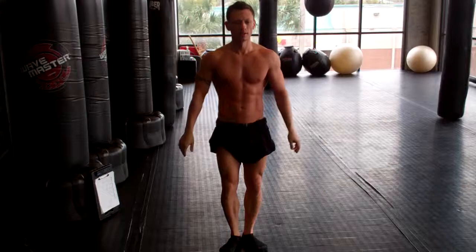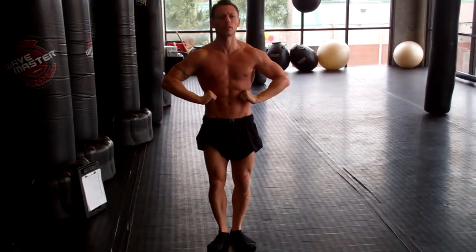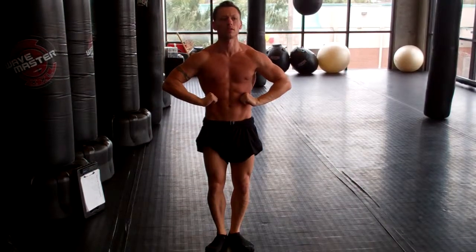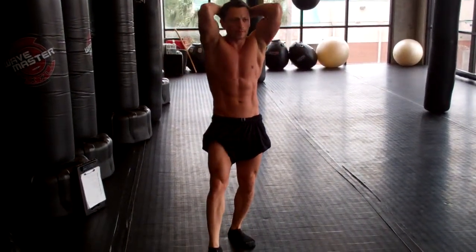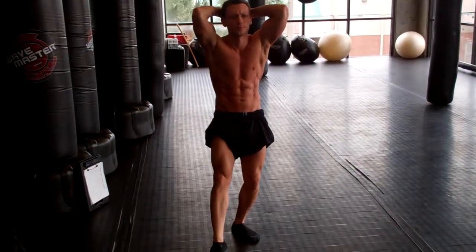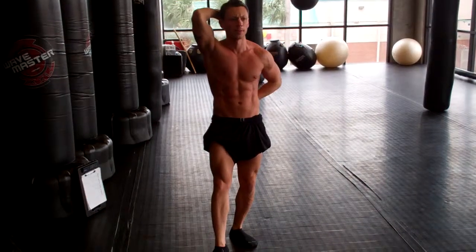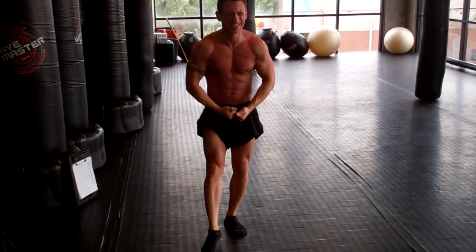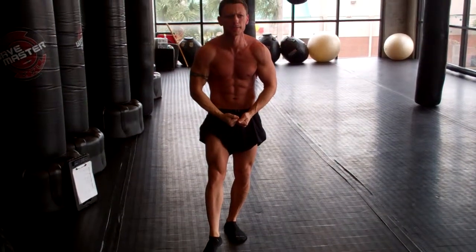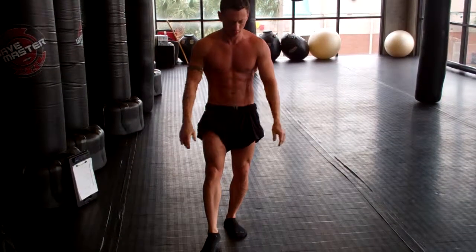One last bit. Over the abdominal thighs. I always do those two different versions.